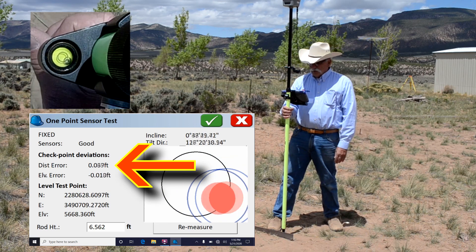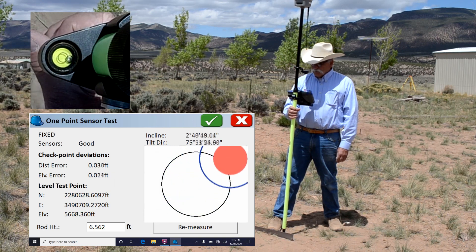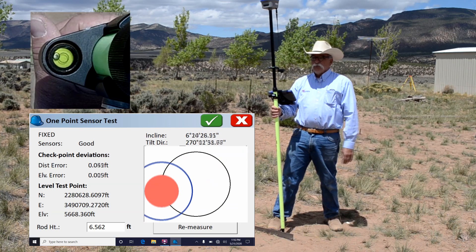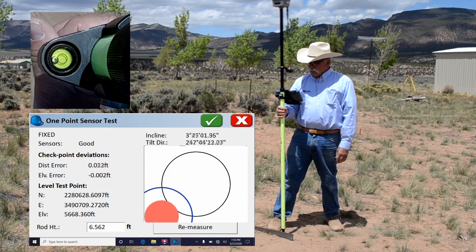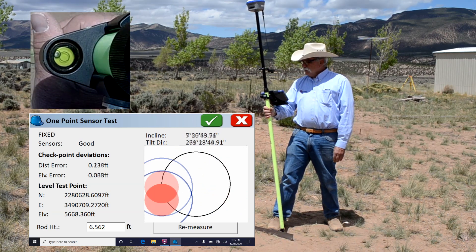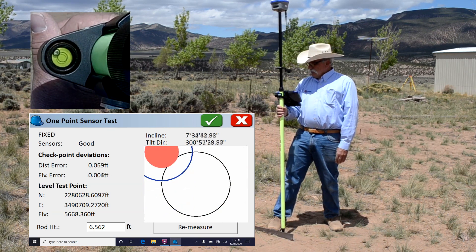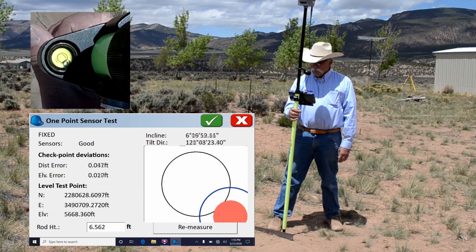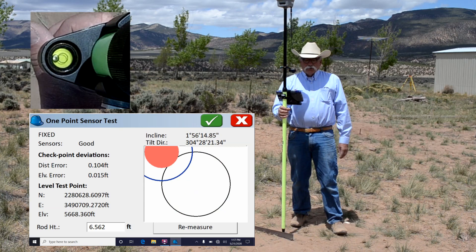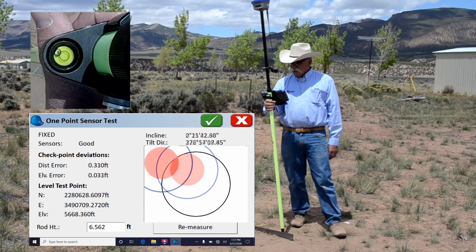Now the next thing we have is the distance error over here on the left and the elevation error. You'll notice that as I tilt the pole — here's a two degree tilt — I introduce about five hundredths of a foot change, even though the top of my receiver is moving about a foot off the ground mark. Here's a ten degree tilt, again about six hundredths. It takes a quarter of a second once I stop moving the pole for the tilt compensation to catch up. The idea here is if you're going to do a bunch of topo shots and you don't want to level the pole every time, you can just hold it still for a quarter of a second and then pop off the shot.